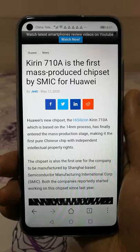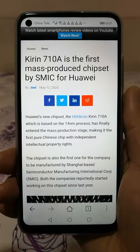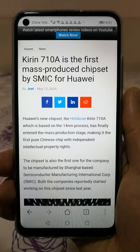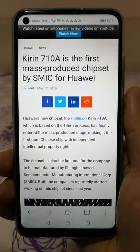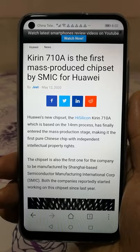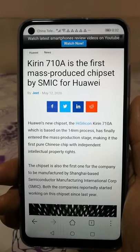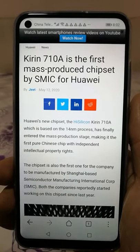Hello everyone. Today I'm going to show you my new phone, the Honor Play 4T. Why do I need to show you about my phone? Because it is the first CPU, the Kirin 710A, made in China — wholly made in China by SMIC. SMIC is the Shanghai-based Semiconductor Manufacturing International Corporation. So it is the first CPU made by SMIC, not by TSMC.